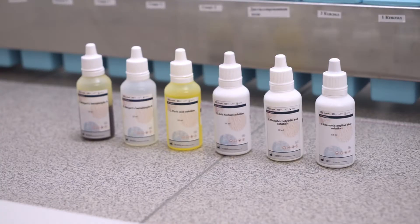Hello everyone! My name is Ksenia and I'm an application specialist in Biovitrum company. We continue talking about special stains in histology and today we will show you how to stain slides with Masson's trichrome. If you want to know more about this method, you can watch our previous video using the link below.